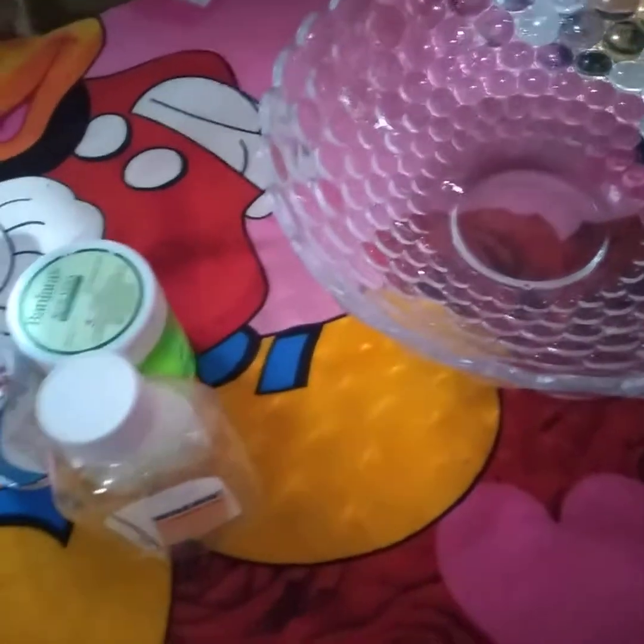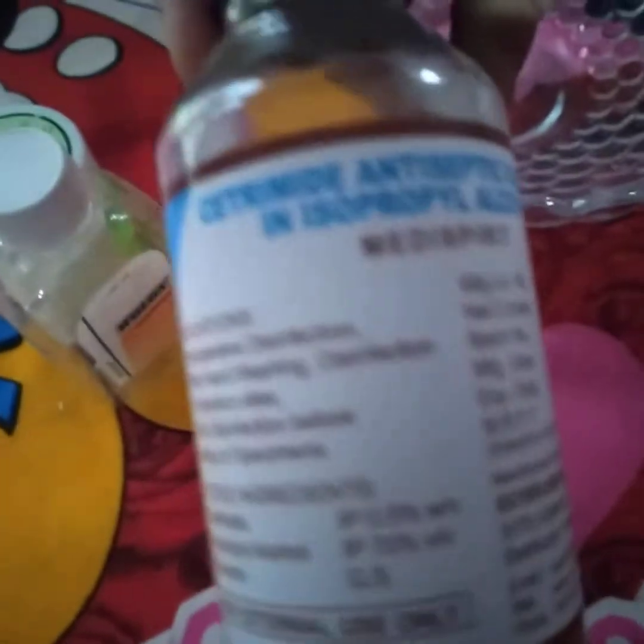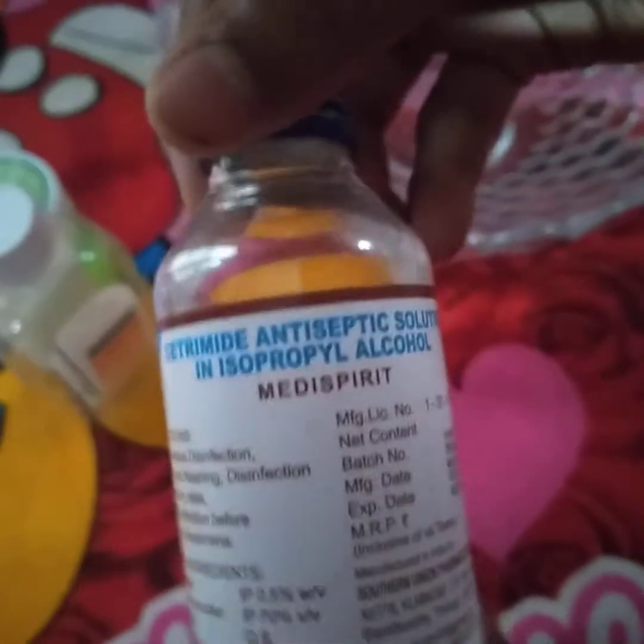There are things that are available to you. We have a container to clean up in. Now we will put the ingredients in the container. What is this? Rubbing alcohol and medispirit.